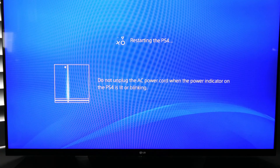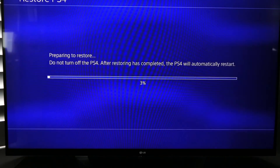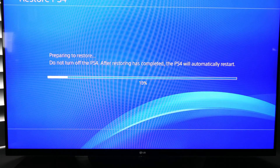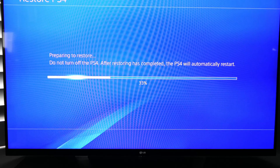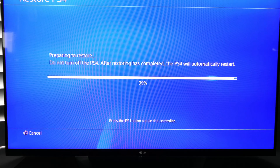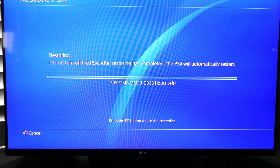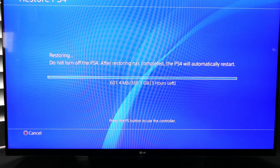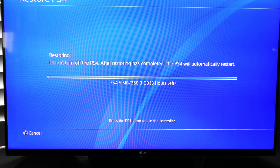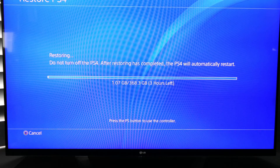This shouldn't take nearly as long as the backup procedure took, though go ahead and do something else while you wait. We are preparing to restore and it looks like it's going a lot faster. We'll have another restart. It looks like the estimate is again around three hours, but I don't think it will take that long. Don't turn off the PS4 — it will automatically restart again once it's done.